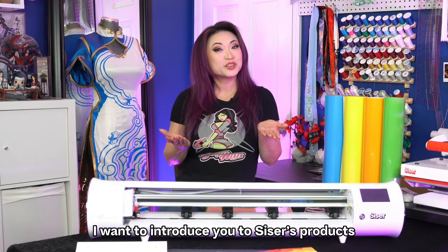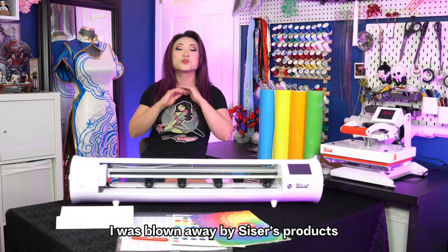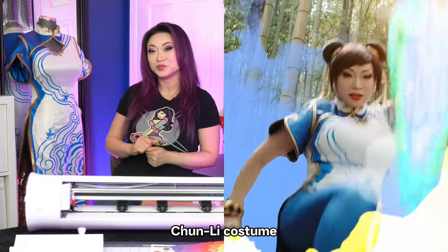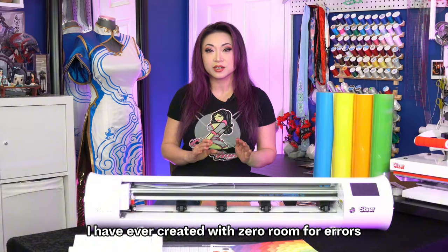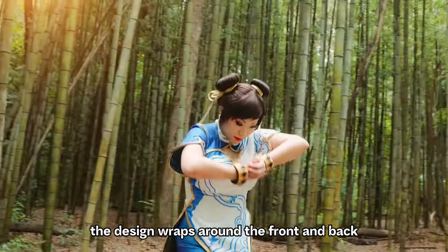In this video, I want to introduce you to Cesar's products and tell you why I decided to partner with them. The short answer is, I was blown away by Cesar's products when I used their cutter and vinyl to make my Street Fighter VI Chun-Li costume. This was the most vinyl-intensive outfit I have ever created, with zero room for errors due to how fitted the dress is and how intricate the design wraps around the front and back.